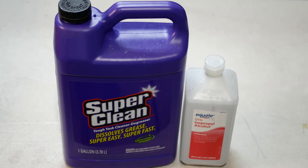The first one is 97% rubbing alcohol, and the other is this purple bottle of Super Clean. Those are the only two products you need to strip the paints you're going to be using on your models.